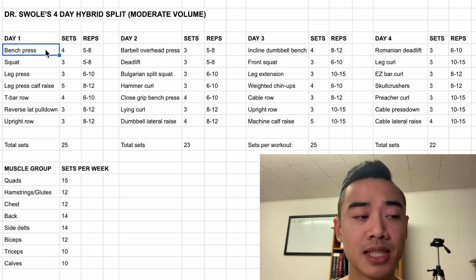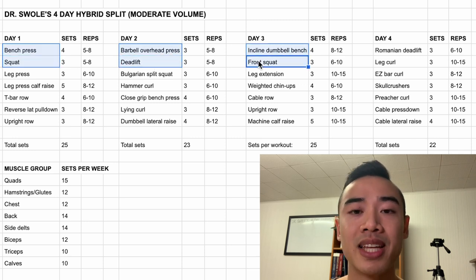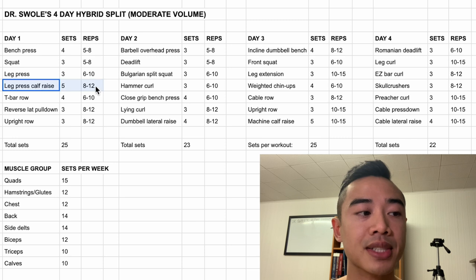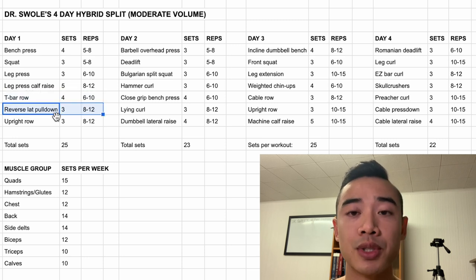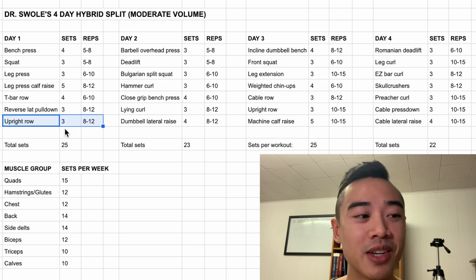Starting off with day one, we have bench press for the chest, four sets of five to eight. After that, we have squats for the quads, three sets of five to eight. I'll note that in this program, I put my main pressing movement before my leg movement. This isn't really an issue until you're moving bigger numbers, but the idea is that if you're really fatigued after your squat or deadlift type movement, you won't perform as well on your pressing movement afterwards. So if you have strength goals in your pressing movements, it might make sense to put those movements first. After this, we have leg press for the quads, three sets of six to ten, and then leg press calf raises, which you can superset on the leg press, five sets of eight to twelve. After that, we have T-bar rows for the back, four sets of six to ten, followed by reverse lat pulldowns with a supinated grip, three sets of eight to twelve. I specifically put a reverse lat pulldown here so you get a bit more biceps training, since this day is separated from your arms day. Lastly, we have upright rows, which I count for side delts but they also work the traps, three sets of eight to twelve.